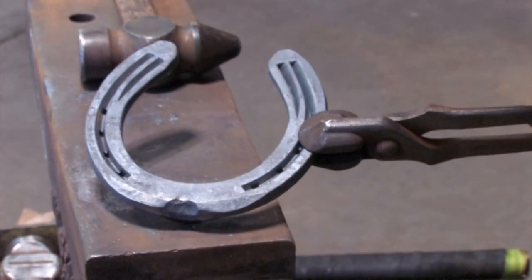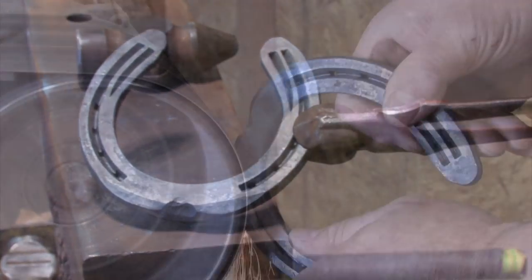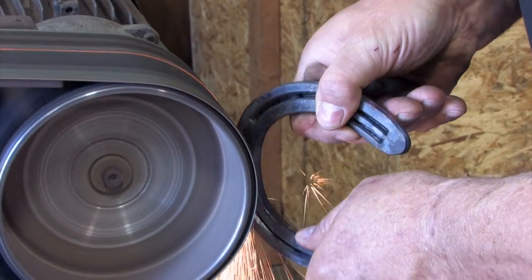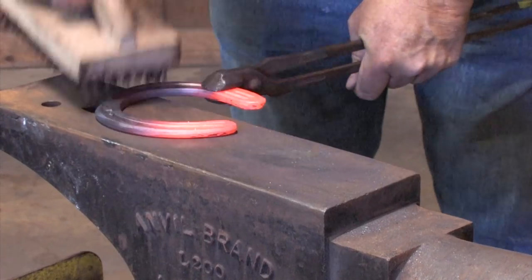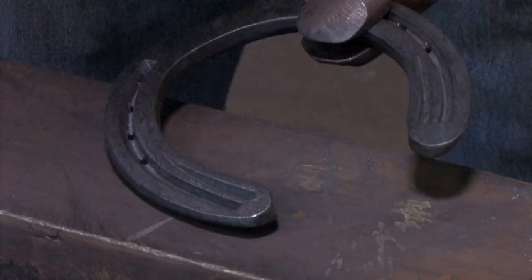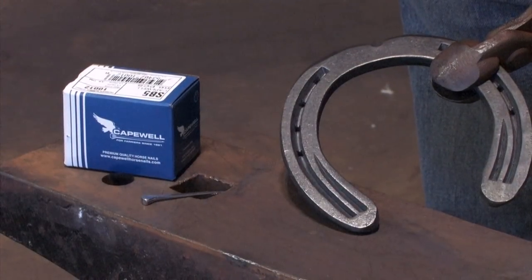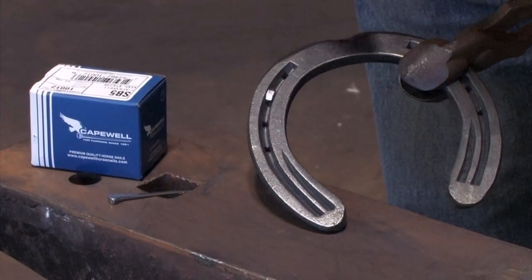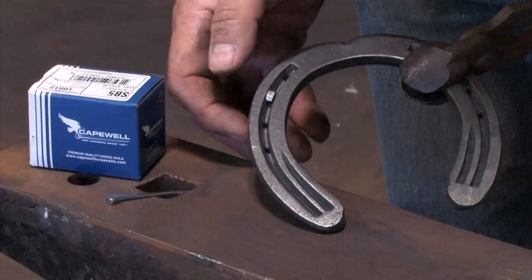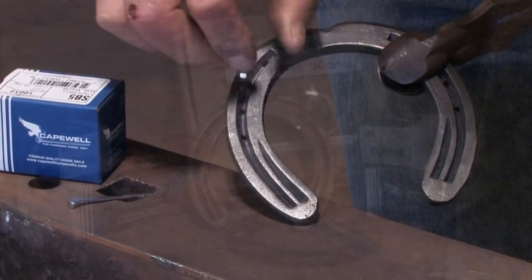We've got the clip. We've got the roll toe. We have our onion heels. Now we need to fit the shoe, then we can do our final grinding. We've finished the shoe. Now we have to choose a nail. I've paired the shoe with a Capewell 5 slim bed nail. I'll just check the nail holes — we've got a good head fit, good shank fit — and I'll check my nail holes before I go to nail it on.